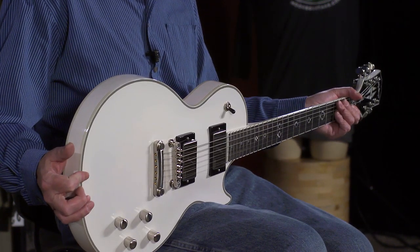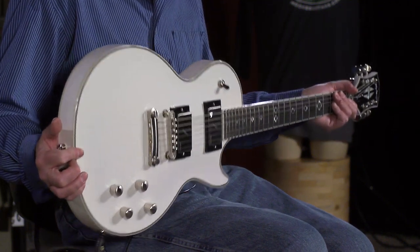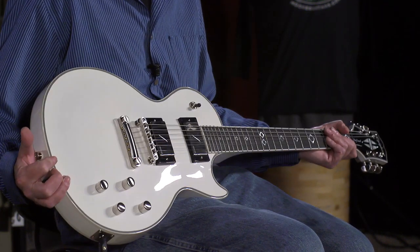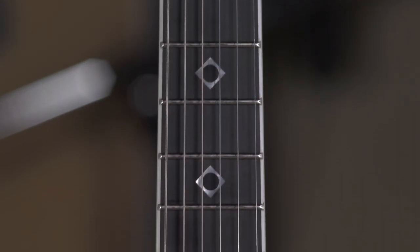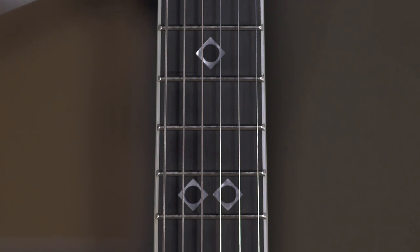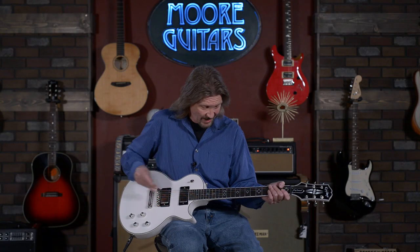We've got a mahogany body with modern weight relief — serious weight relief. This guitar is surprisingly light. Gorgeous double-bound mahogany body with a maple cap on top, just like you'd expect from a Les Paul, and a mahogany neck.